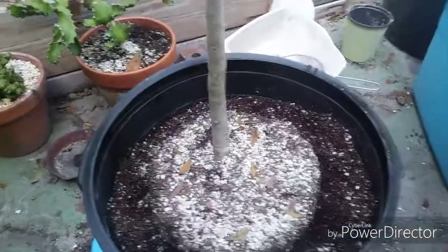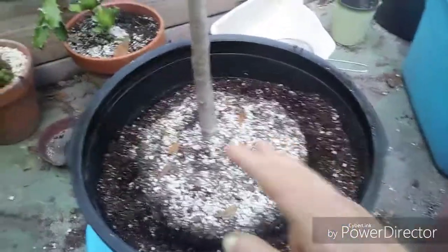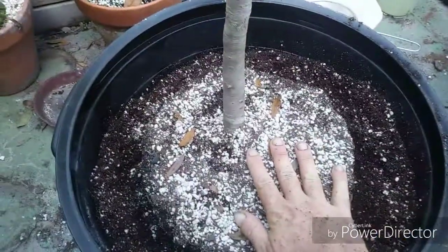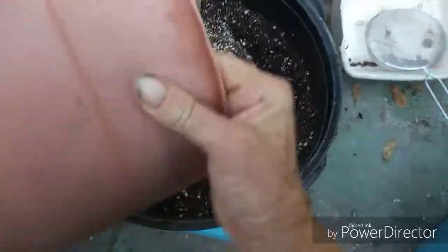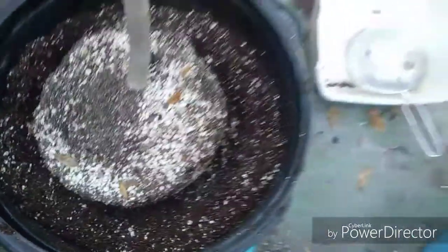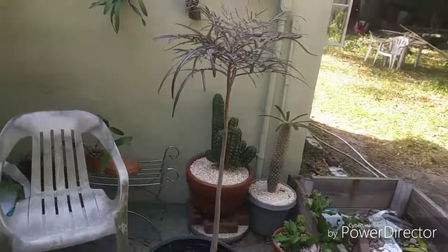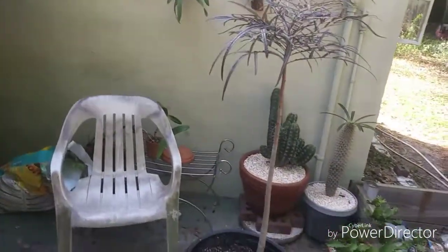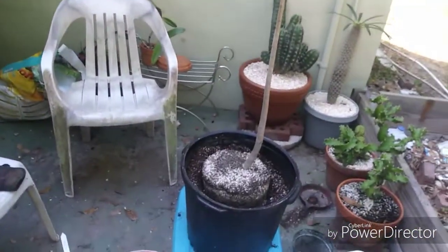I didn't bother adding any rock to it — there's already enough rock in the root ball itself. That's one solid root ball, and it's also a pretty good size tree. We're going from what I think is about a three-gallon pot up to a 15-gallon.